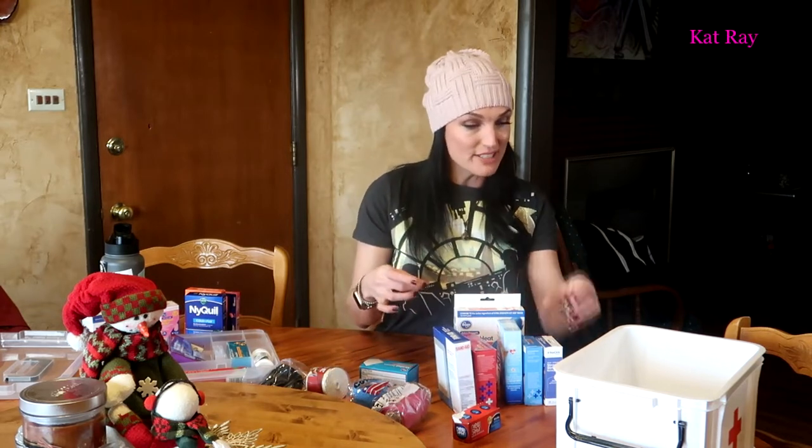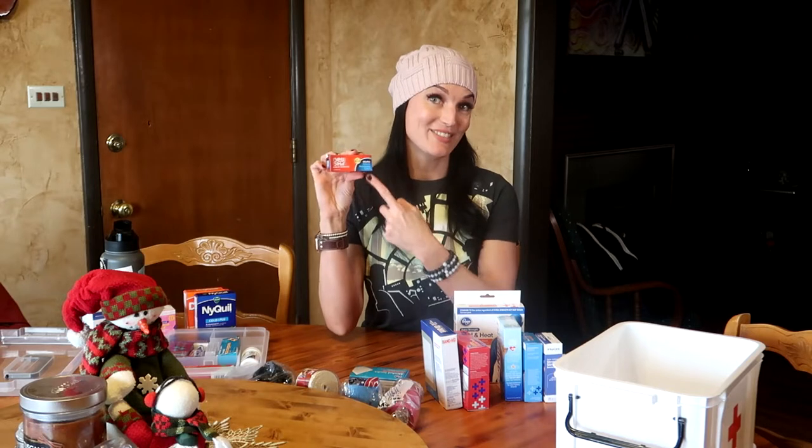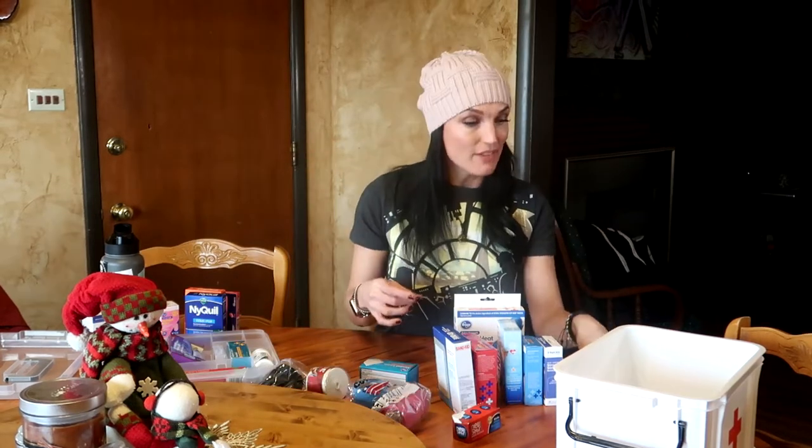Over here I've got band-aids — I've definitely got way more than I need, but I've got big ones and small ones. I got this New-Skin, which I think is great because it's kind of a liquid band-aid — wonderful stuff. And I've got some Steri-Strips for a bigger cut.